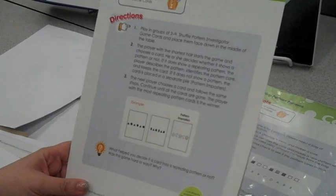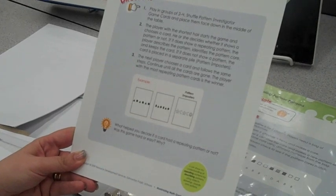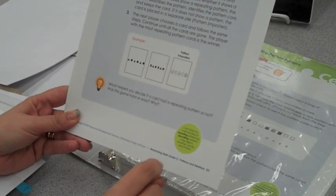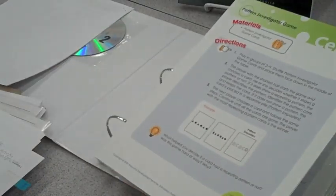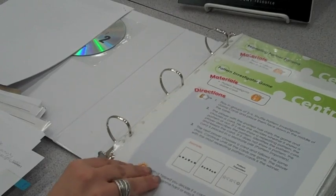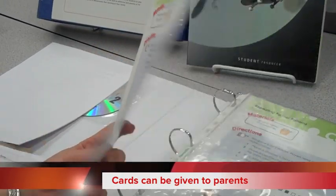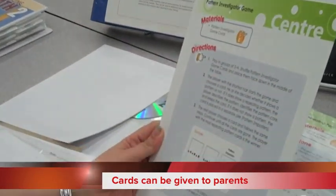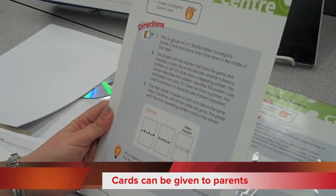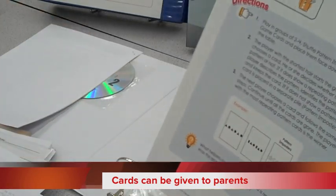Another supporting piece is math bags. In terms of simplicity, these could be created by placing each card in an insert or a Ziploc bag along with its masters printed from the CD or the required materials. Those bags can then go home with students who are still struggling with certain concepts, or for parents who need support in working with their children on math.